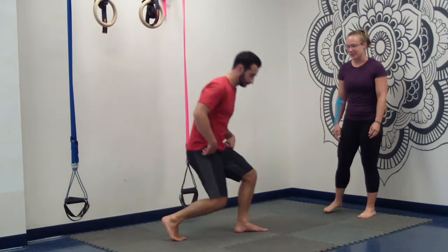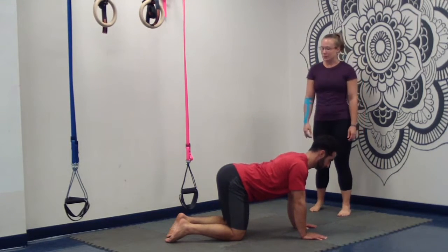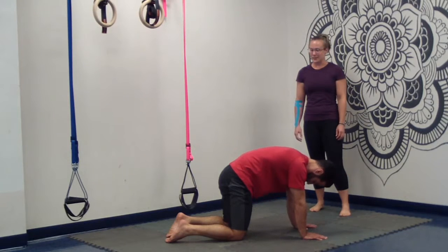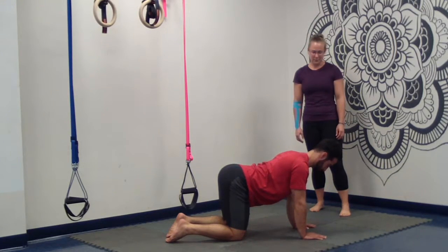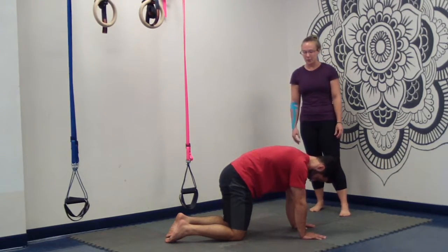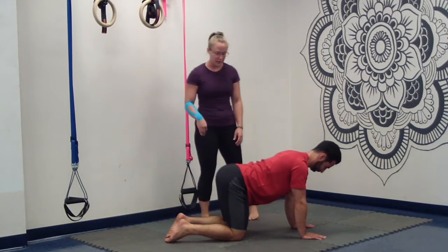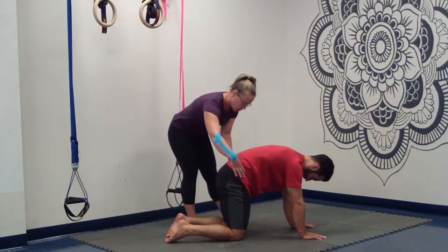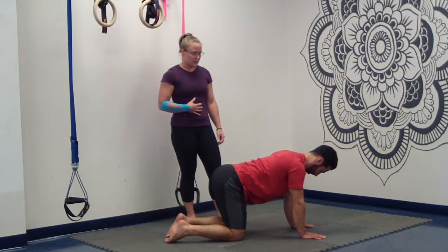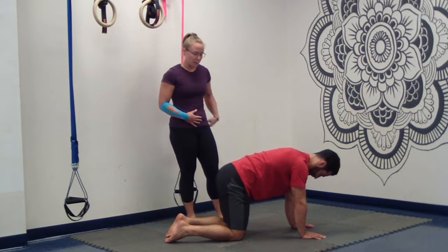Now we're going to move on to cat-cow. Whenever you have your client starting in cat-cow, make sure they're going through really gentle ranges of motion — nothing too extreme like a really deep dip in cow position and nothing too crazy in cat. A great way to make this more controlled and focused is to start activating the glutes and obliques in the cat position. It's a great way to focus on breath, activate those lower abdominals, and really relieve the pressures of the lower back region.